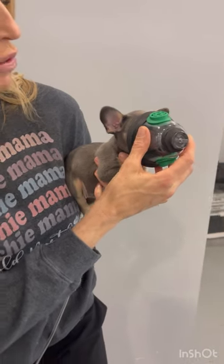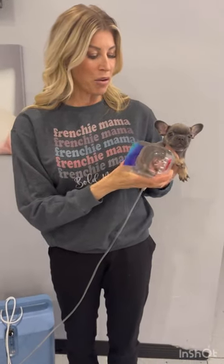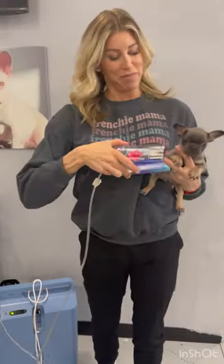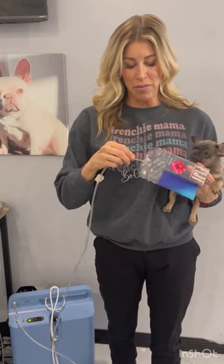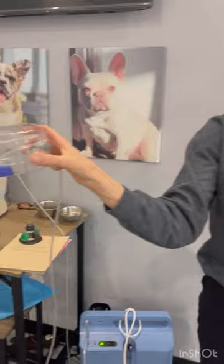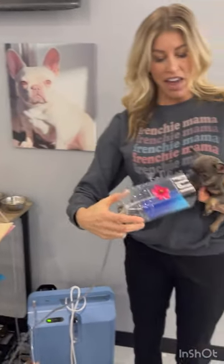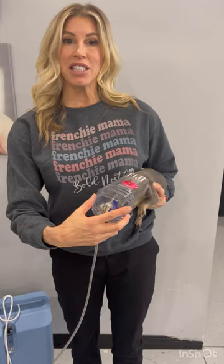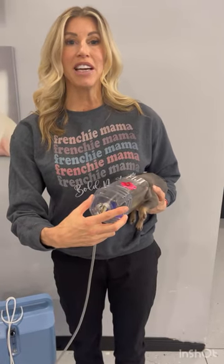It comes with this mask, which I find not easy to use with puppies. Just Sutton's nose would go in here, and we really do want to surround him with the oxygen. So what we do is we take a large water bottle, we drill a hole in the bottom, and I'm going to put the oxygen tube directly in here and put a little piece of tape on it so it can stick and doesn't fall out. Then I can put Sutton directly in here and administer the oxygen directly to her.